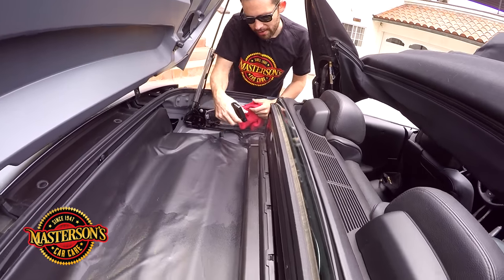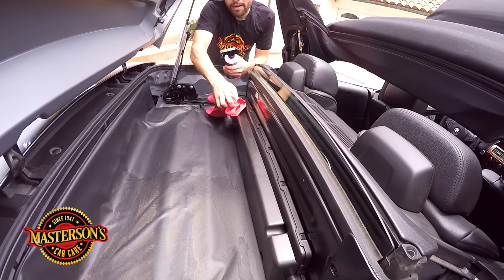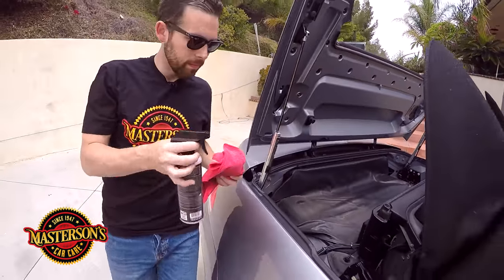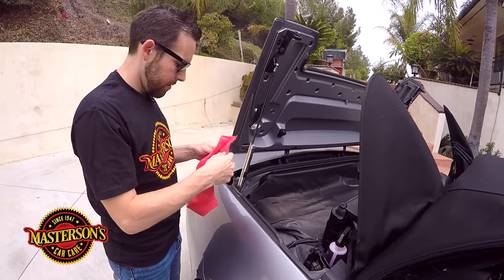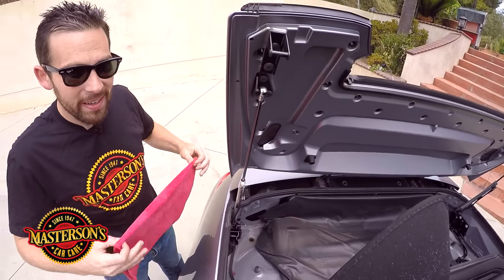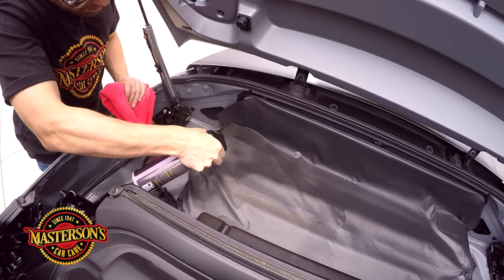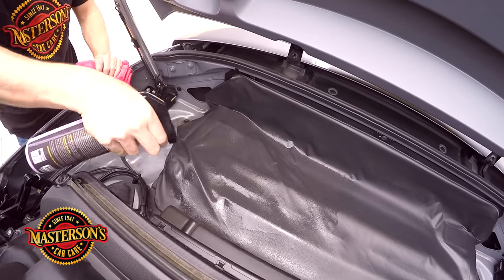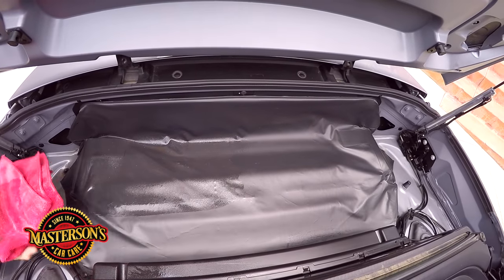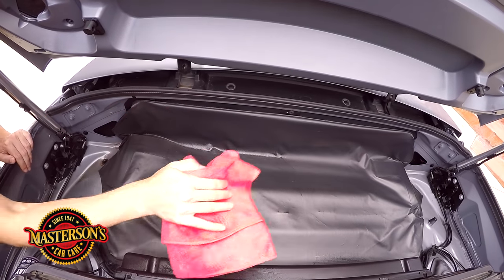I'm going to spray a little bit over here and then move over to this side and clean as well. We'll come in over here and check this out. I'll spray right on here — look at how clean this is going to get. I'm also going to spray on this plastic, this is just dirt. Boom — one wipe pulled up the dirt, go wipe again, pulls up more dirt. Look how easy the Masterson's Detail Spray works.